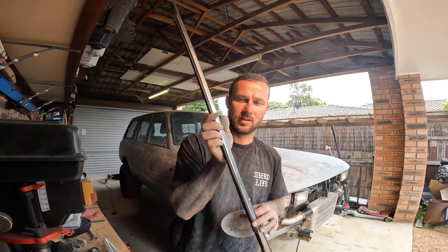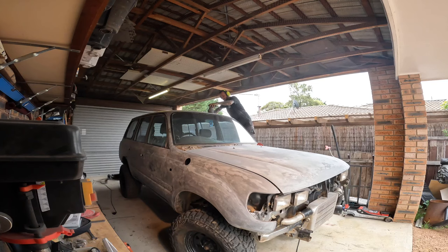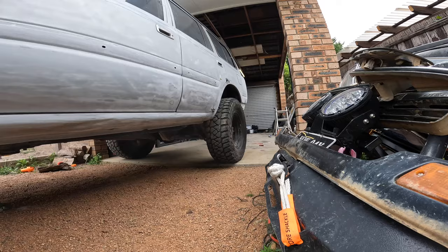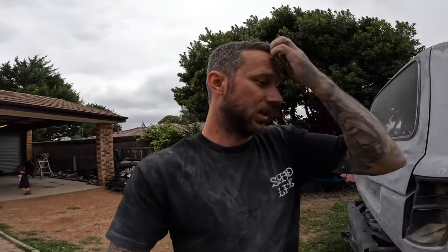I've also got to do my grill because I'm going to paint the grill to go with it — murder everything. Got a couple of little trims as well. I've probably got another couple of hours out here just sanding back, making sure everything's ready for paint.